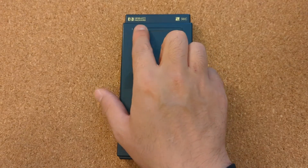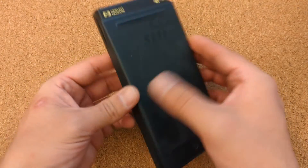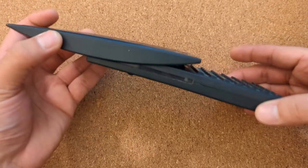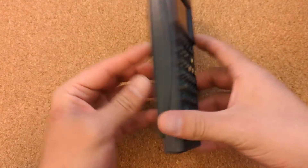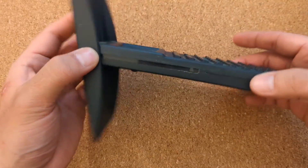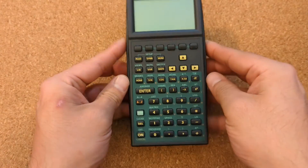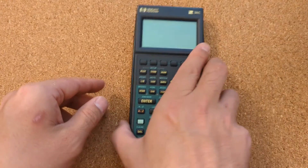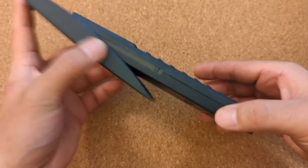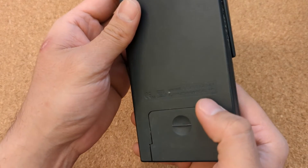I just picked up this Hewlett Packard 38g. When I open it up, it has this integrated slide cover — kind of nifty, not too many calculators do something different with the slide cover. It kept it together since this is from 1995 maybe, so it did its job.